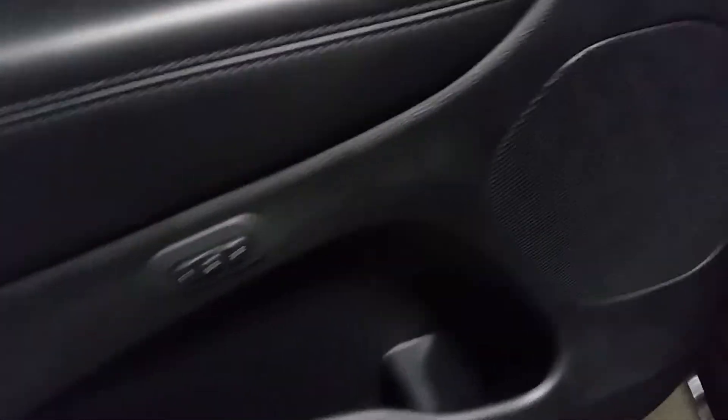You also have memory seating here, so if you have two different people driving, you can just push the button and it'll automatically set everything, including the power seat, to your specifications.